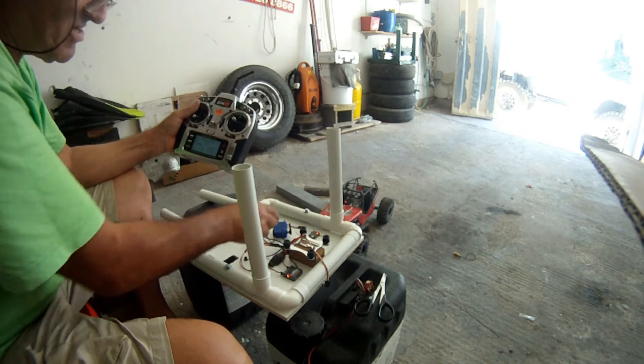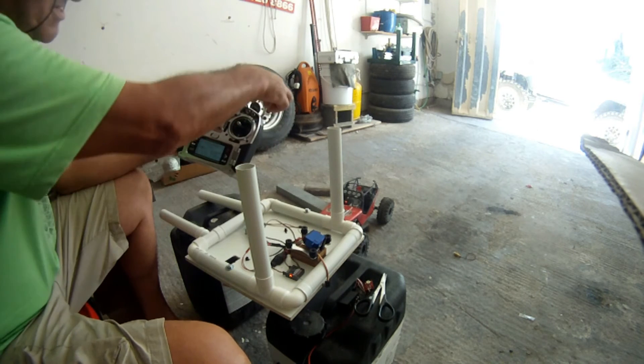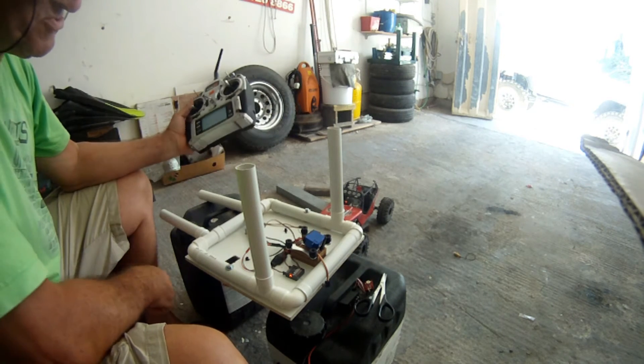Temporarily I have this simulating my gimbal on the same receiver, and it's working.